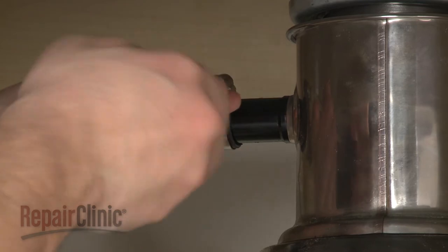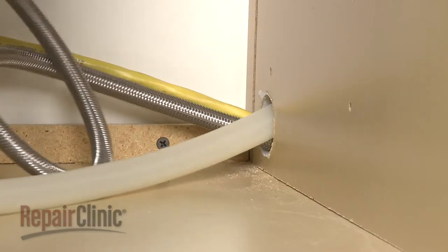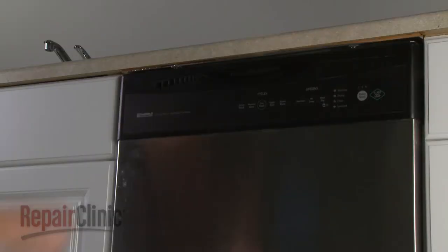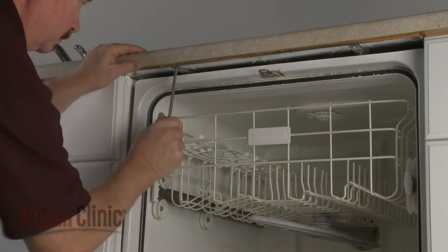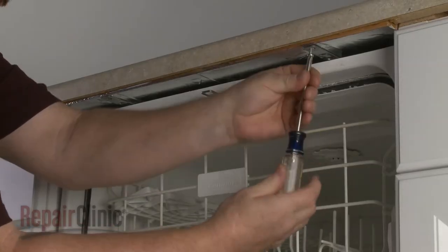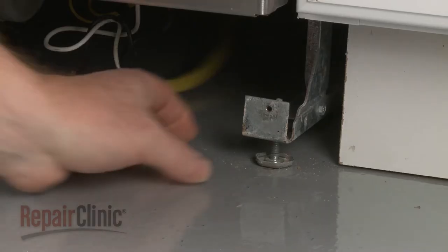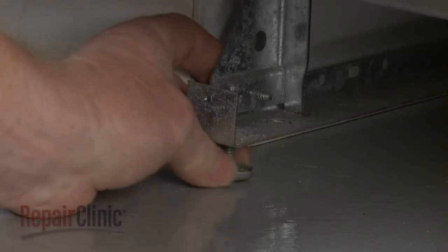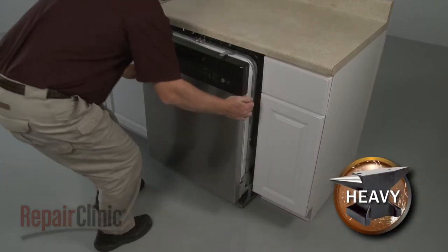Next, disconnect the drain hose from the sink drain or garbage disposer and feed it through the cabinet. Open the dishwasher door and unthread the mounting bracket screws. To move the dishwasher, you may need to adjust the legs to lower the appliance. Now carefully pull the dishwasher out of the cabinet.